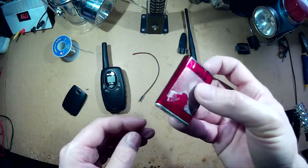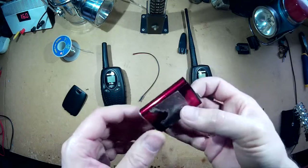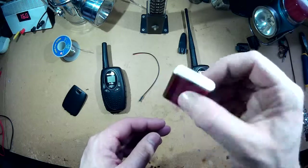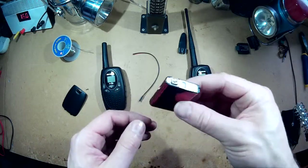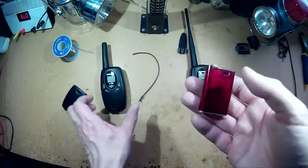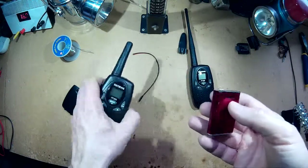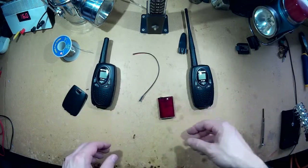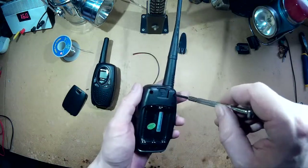These came out of old laptop batteries — I salvaged these out of old laptop batteries. This one's still a good battery. I've got a few other ones which I'm going to eventually replace as well. But yeah, that's what I'm going to be doing anyway, so I'm going to start taking these apart.